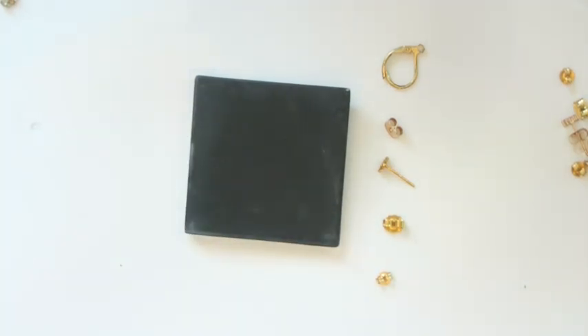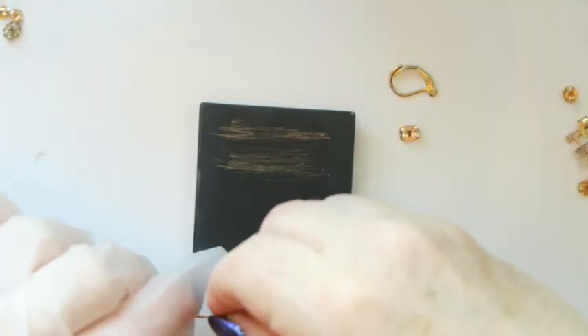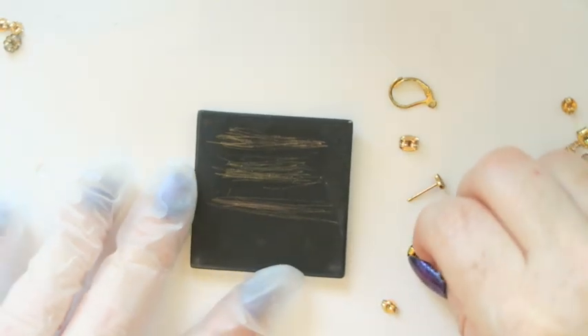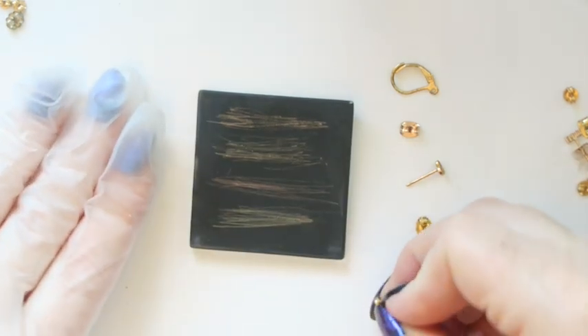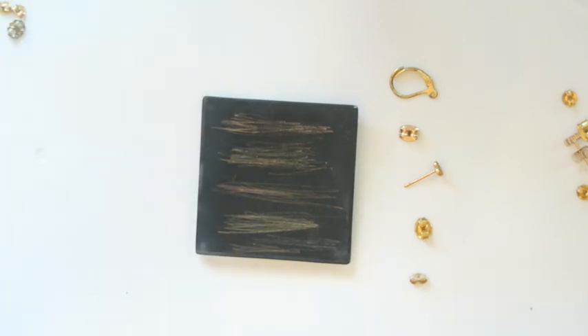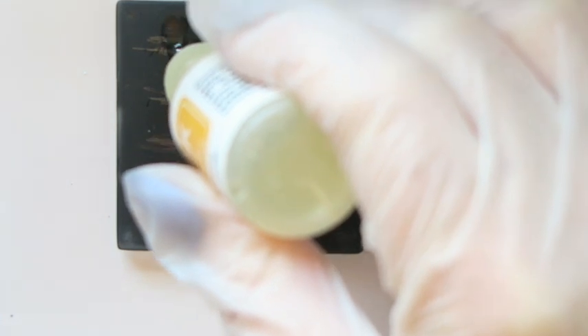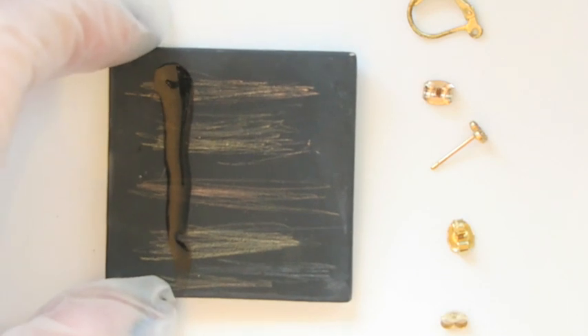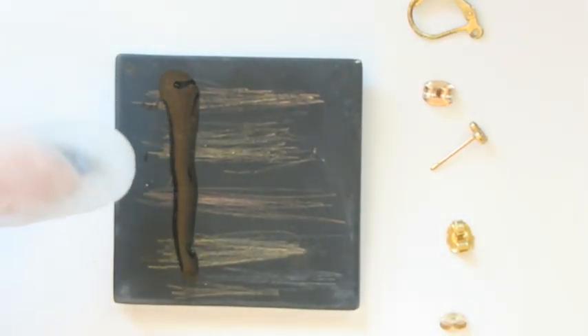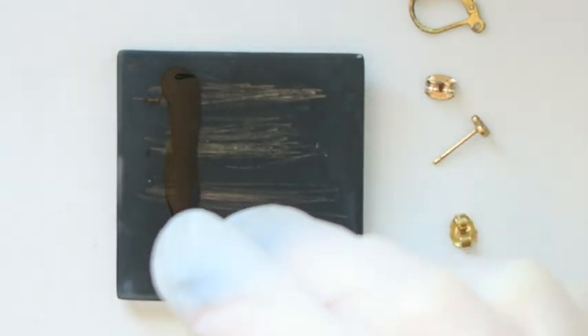I'm going to make lines in this order — boom, boom, boom, boom — so when I test them I can see which is which. I'm putting on my gloves because the acid will burn your hands. I'll start with the 10k, make a line going straight down, and see if the line underneath disappears — then I know it's not gold.